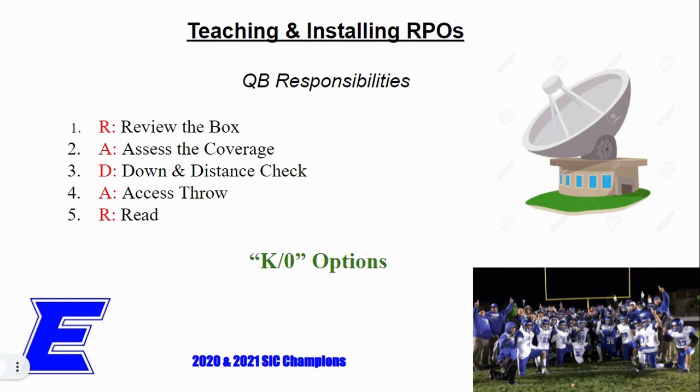What we've come up with in the Surface to Air system is something we call the RADAR method. These are our quarterback responsibilities — R-A-D-A-R. These are the things we ask the quarterback to do, very similar to what Joe Moorhead did with his four steps. We have these five things the quarterback will do when he comes up to the line of scrimmage.